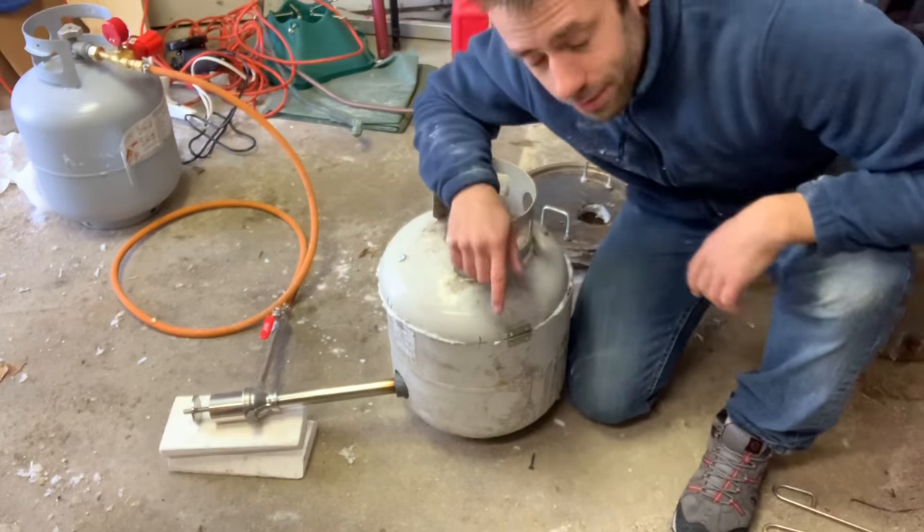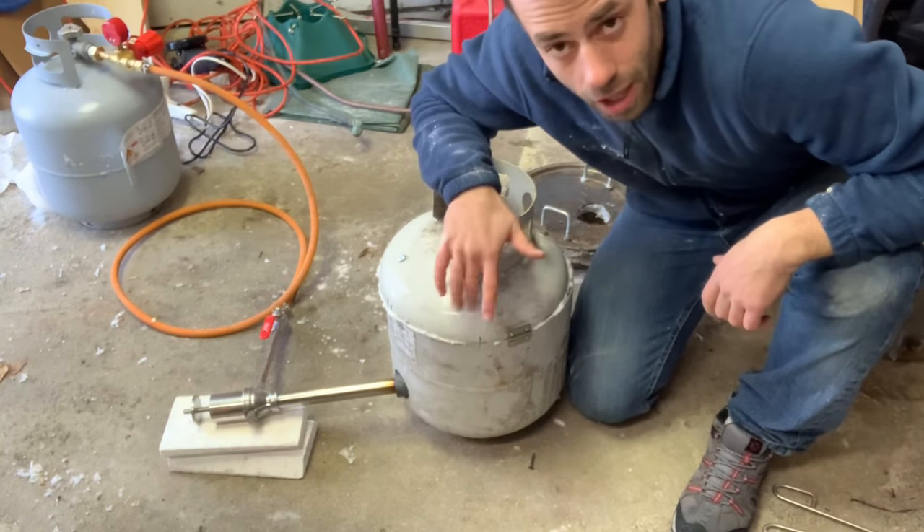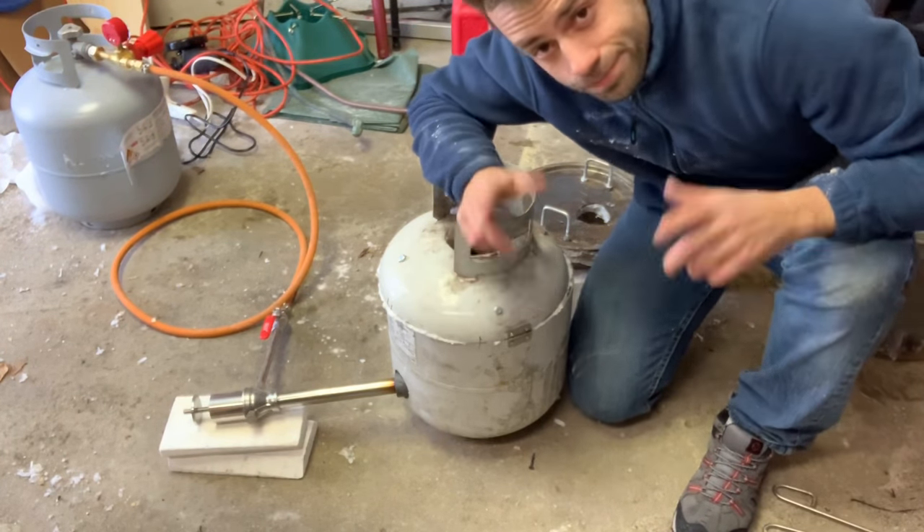Bit of an upgrade from the last one I made, but it's one of many ways to make a foundry out of a propane tank. Hope you enjoyed that — if you want to see how I use this, catch me on the next projects. Take care, bye.